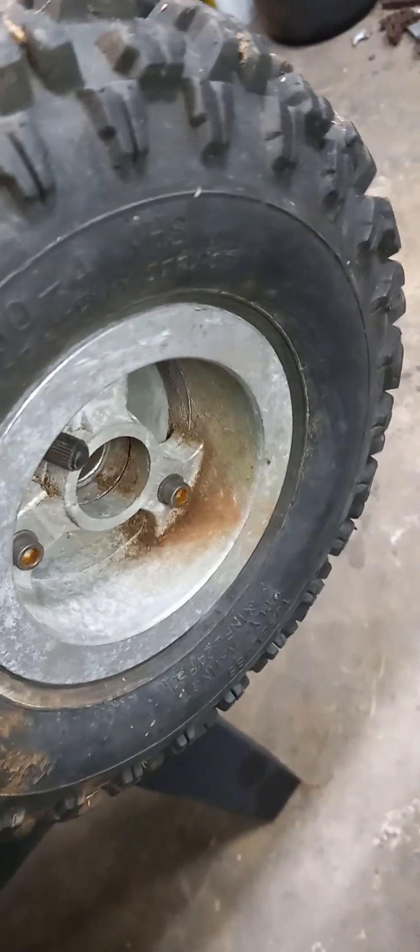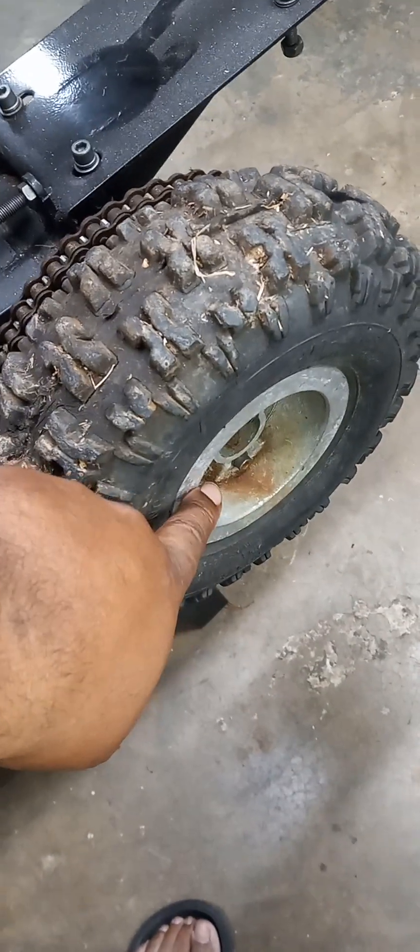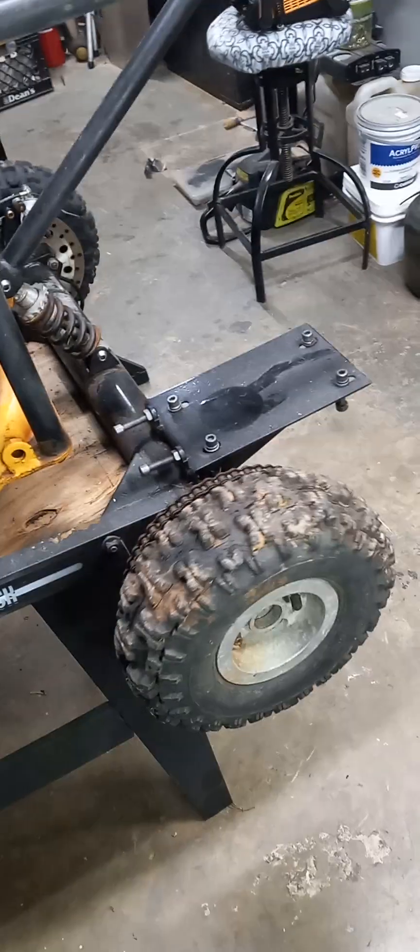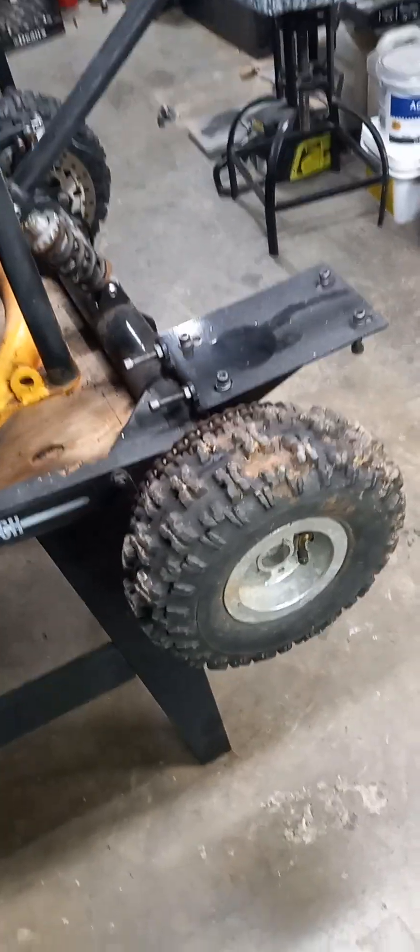These tires are 4.10 by 4 inner tube tires. It's a two-piece rim, three lugs. You can get the inner tube — just go to Harbor Freight and get the 8-inch inner tube. That's what all four tires have, and they've been pumped up now for about a week.